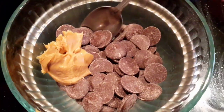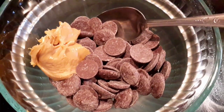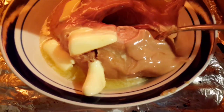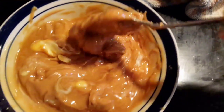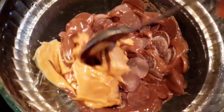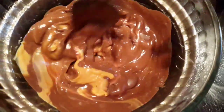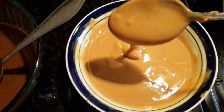Separately, we're gonna melt chocolate with peanut butter over a double boiler. I have some water steaming in the pot — make sure it's not touching the glass. Mix the butter and peanut butter every 20 seconds if you're doing it in the microwave, and melt completely. Adding peanut butter to the chocolate just makes it so much tastier, trust me.